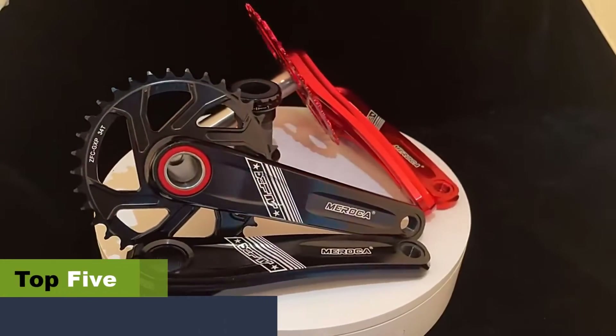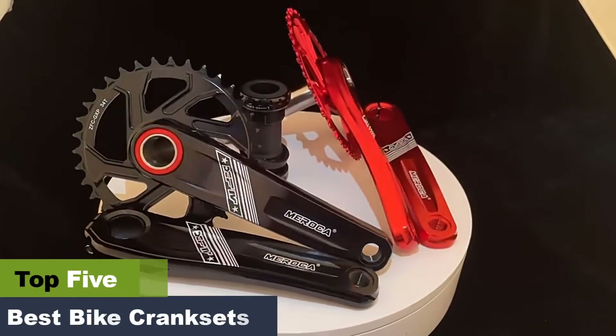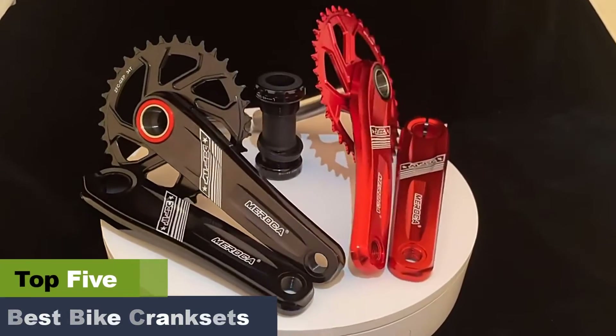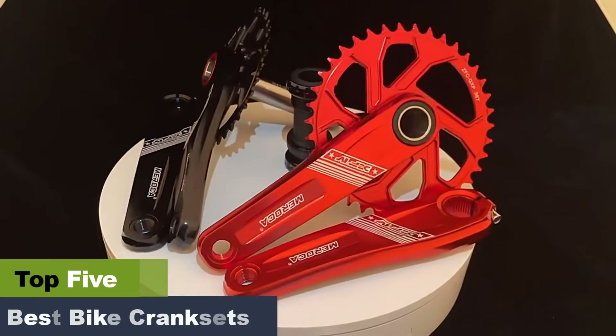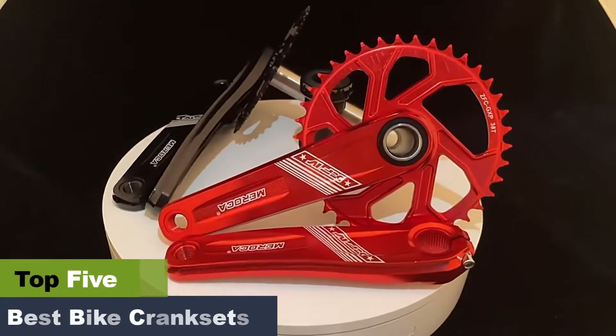The best bike cranksets. Believe it or not, you can make your bicycle rides more comfortable and your bike more attractive without much effort. All you need is the best crankset that converts the leg pressure on the pedal into propulsion to drive the rear wheel forward.